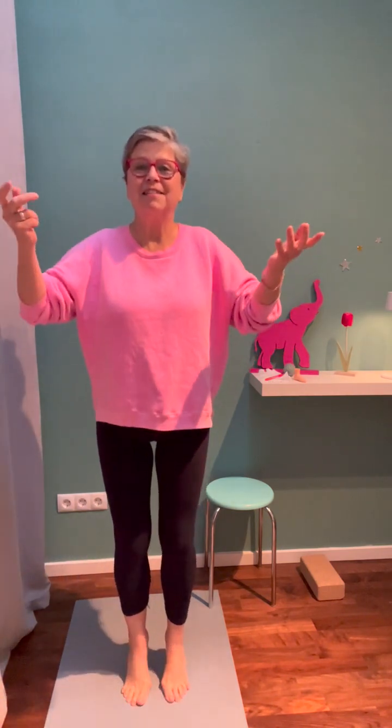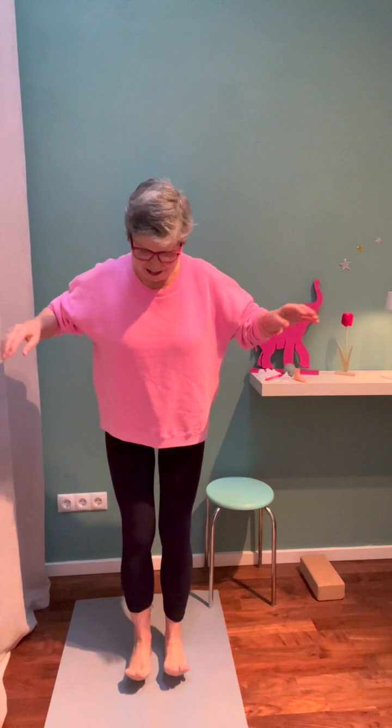Soft knees, have your arms on the side. Play with this — it's not serious. It's just something that strengthens your feet, brings awareness to your feet, takes you out of your head, and you are doing a beautiful self-care practice at the same time. Heels and toes, heels and toes, and shake your feet. Let them relax a little bit.